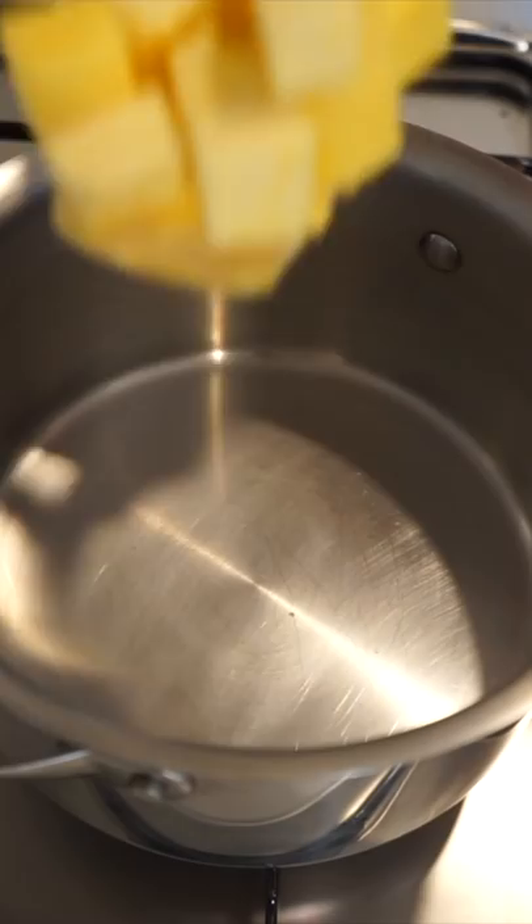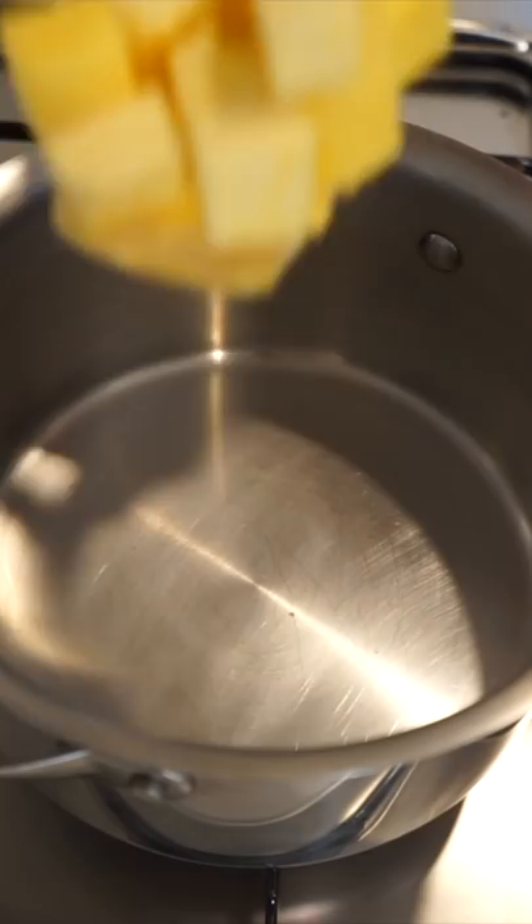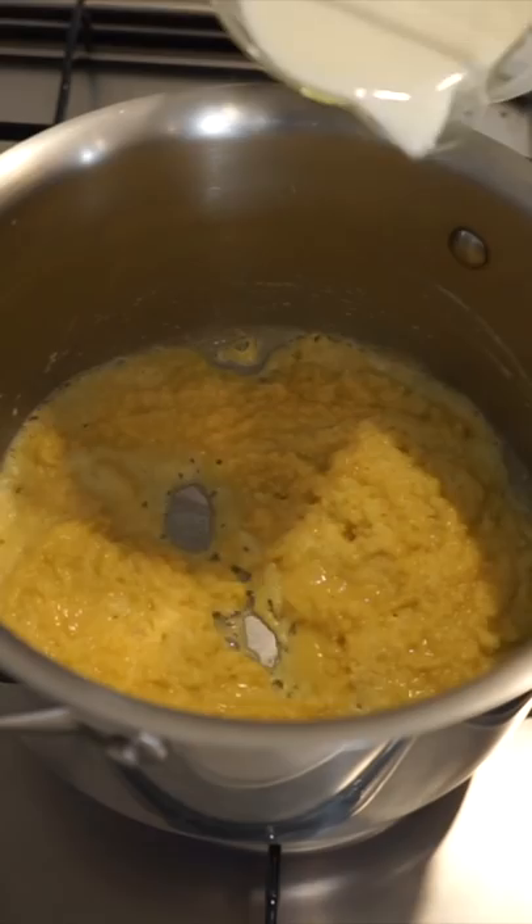Add 100g of unsalted butter to a saucepan over medium high heat, allow it to melt and add in 50g of plain flour, mix to combine and cook for 1 minute. Pour in 440ml of full fat milk and mix to combine until it forms a thick paste.